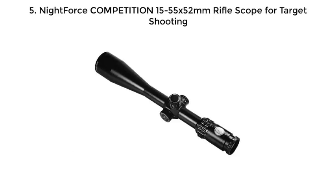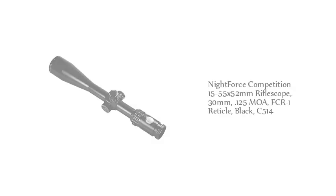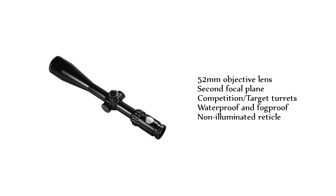Number 5: NightForce Competition 15-55x52mm Riflescope. 30mm tube, .125 MOA, FCR-1 reticle, black, C5-14, 52mm objective lens, second focal plane, competition target turret, waterproof and fog-proof, non-illuminated reticle.